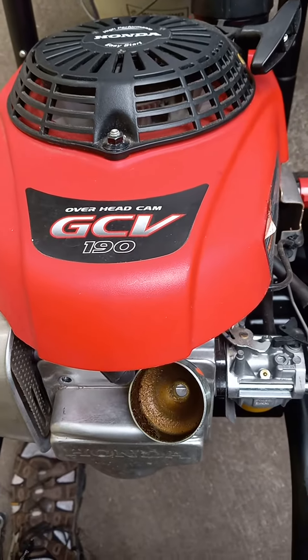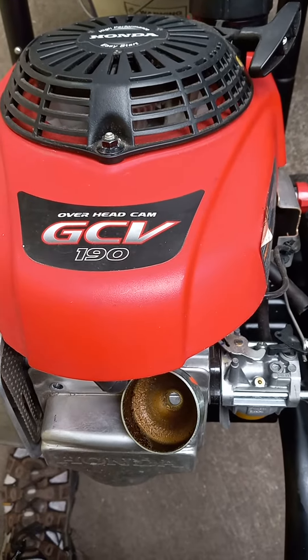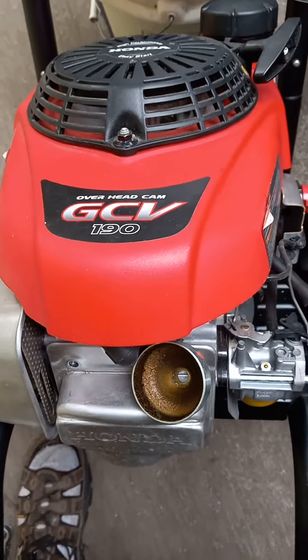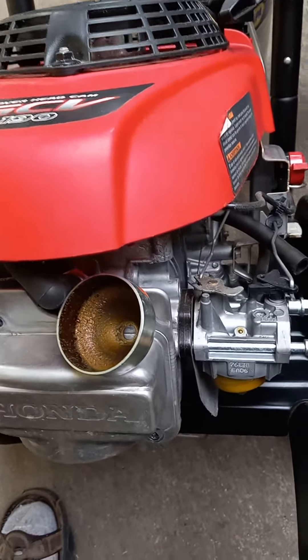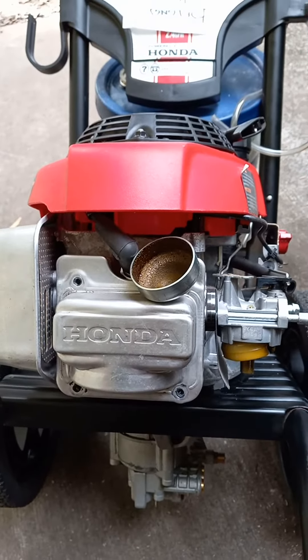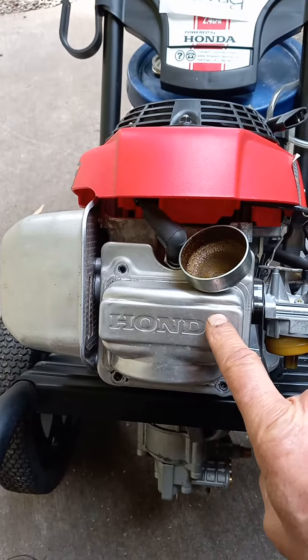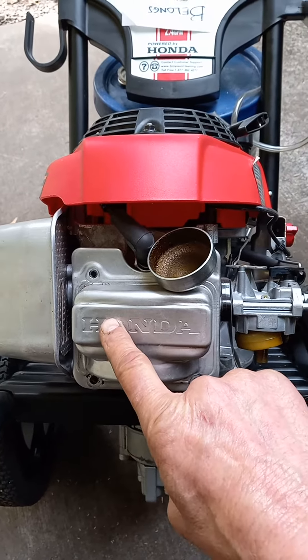May 27, 2022. The Honda GVC 190 motor on the pressure washers has a tendency to not want to start for any reason, and quite often an intake or exhaust rocker arm is cracked.